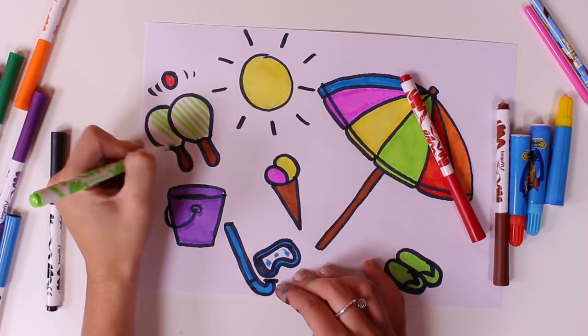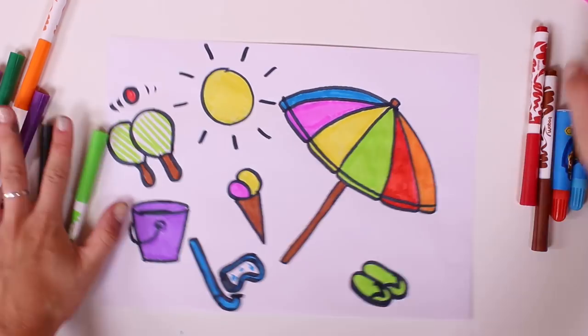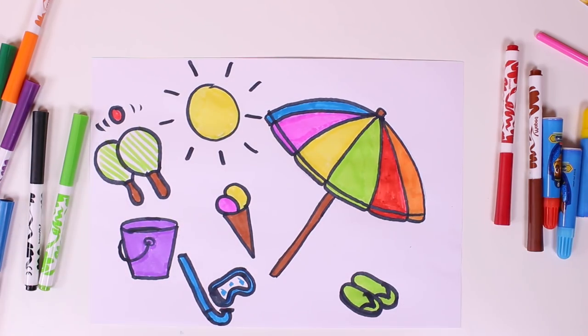Well, I think this might be it, guys. We have so much stuff that we can take with us to the beach. Do you think we've forgotten about anything? You can tell us in the comments what things you like taking with you to the beach.